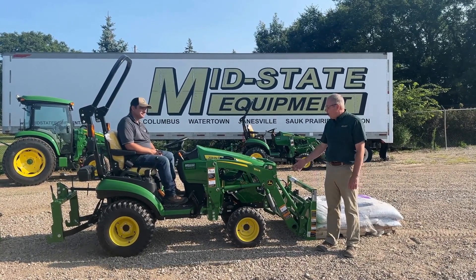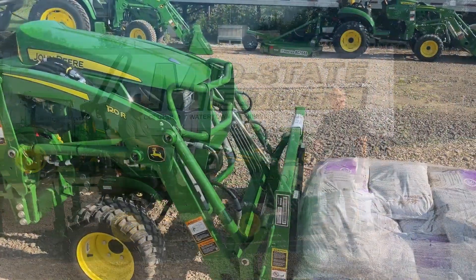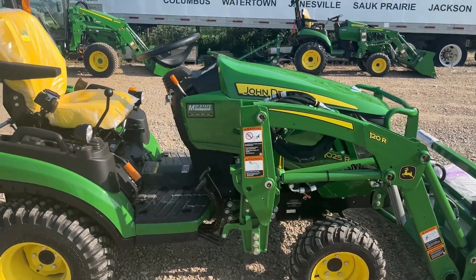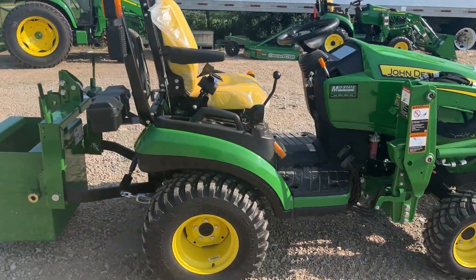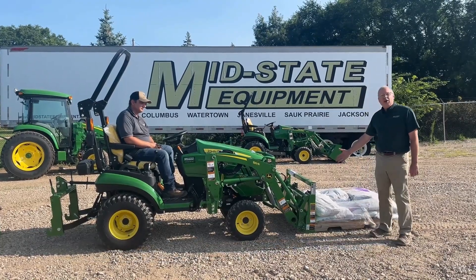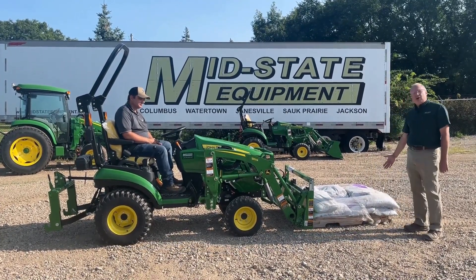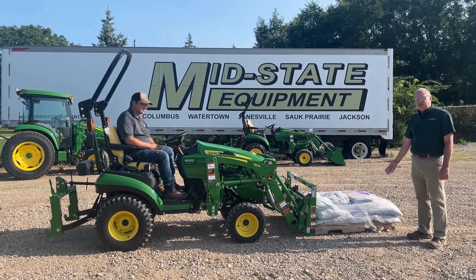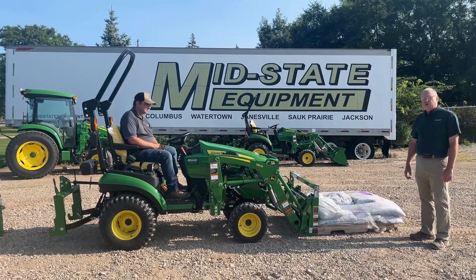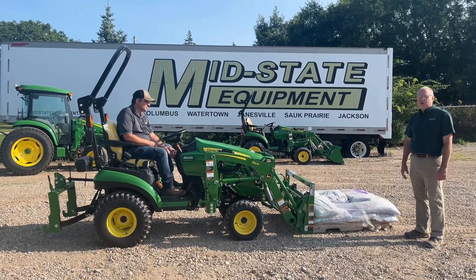So we have a small compact tractor, a John Deere 1025R, with a 120R loader and we have a set of Frontier pallet forks. We also have a load on those forks of about 650 pounds, roughly the rated lift capacity for this loader at maximum, especially this far out in front of the tractor.